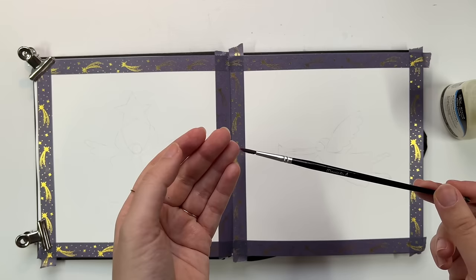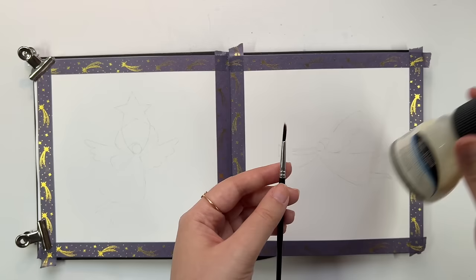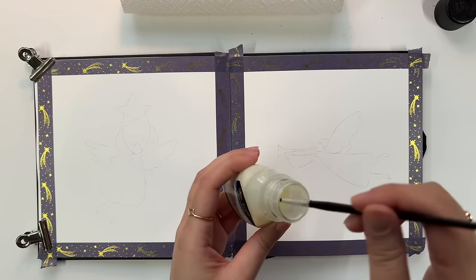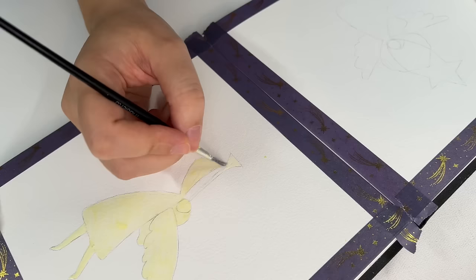For the brush I'm using a simple synthetic craft brush — nothing exclusive — as masking fluid can be harsh on the bristles and I don't want to use my good brushes for this purpose. One thing I learned is to apply a bit of dish soap on the bristles before using the masking fluid; it really helps removing the masking fluid from the brush and cleaning it. I got this tip from one of you guys and I'm really thankful — it saved me lots of time and effort.